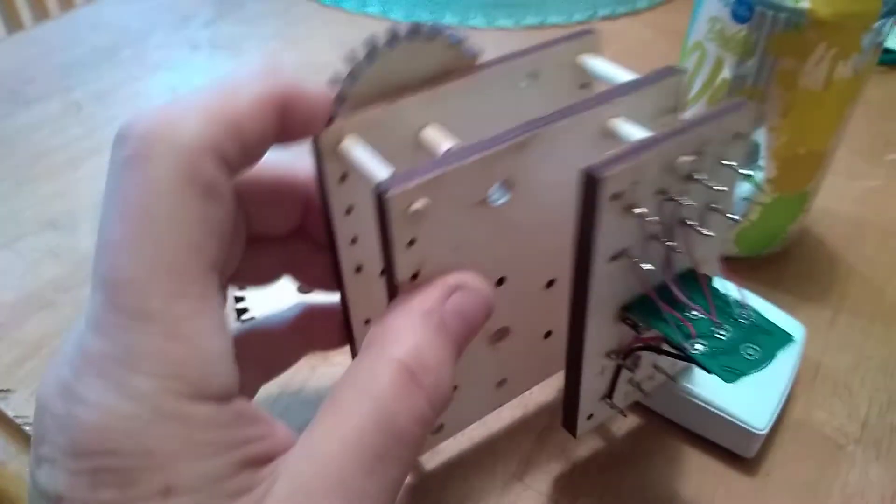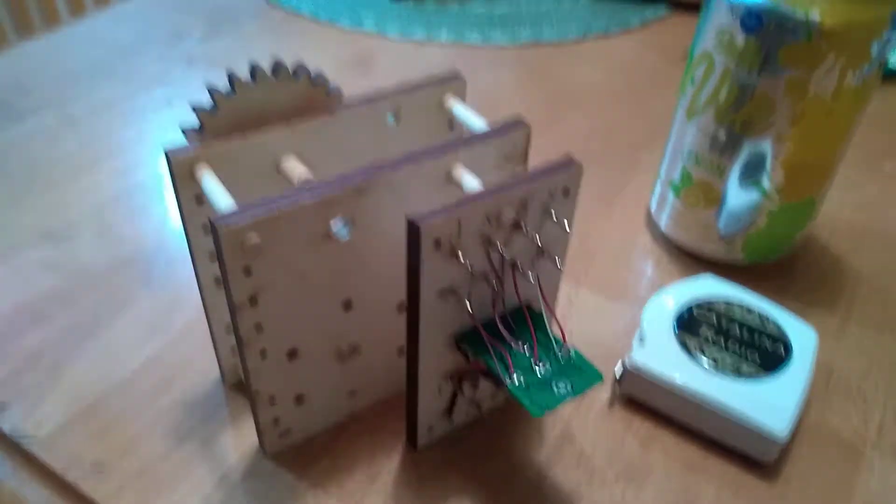Anyway, this is nearing completion in terms of the parts, and I really want to thank you for your help on these.